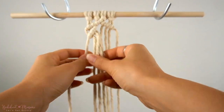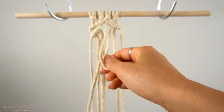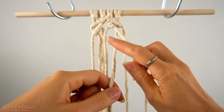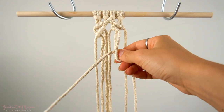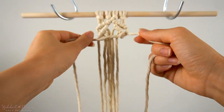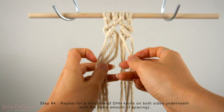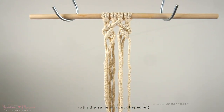As you can see, there's a little bit of a loop on the left side. Now we're going to repeat the same pattern on the right side with the middle right cord as an anchor cord for 3 double half-hitch knots to the right, increasing the spacing in between the two rows as we head over to the right. Then we're going to repeat this once more on both sides for another diagonal row of double half-hitch knots, leaving the same amount of space in between the rows.